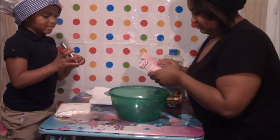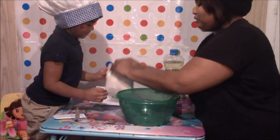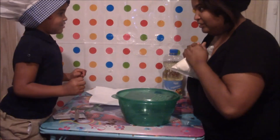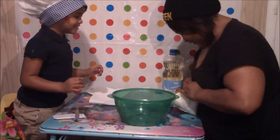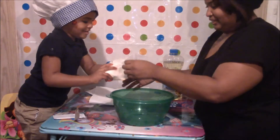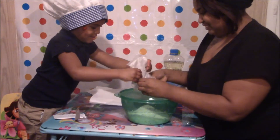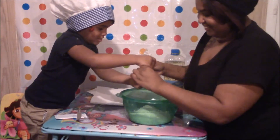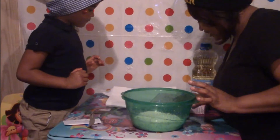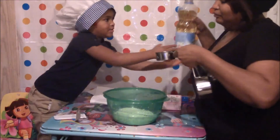Okay, so we're gonna open this. Okay, that hurt — I'm gonna let you pull it down. Dump it in here. Mommy, it's got more in there. So we're gonna do one-third cooking vegetable oil, okay, let me pour it in here.